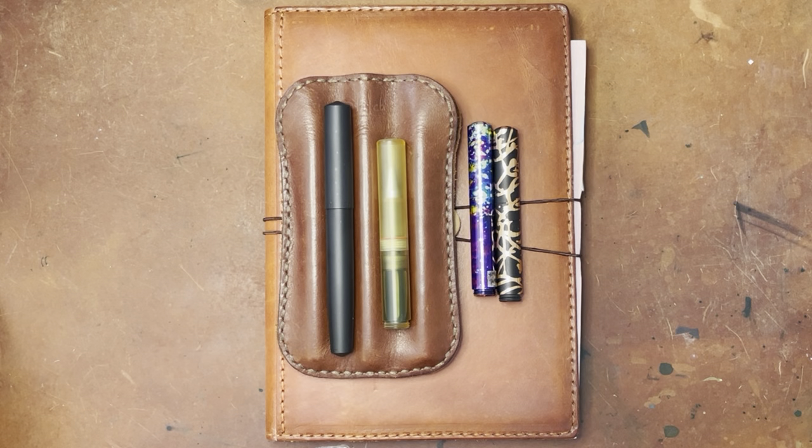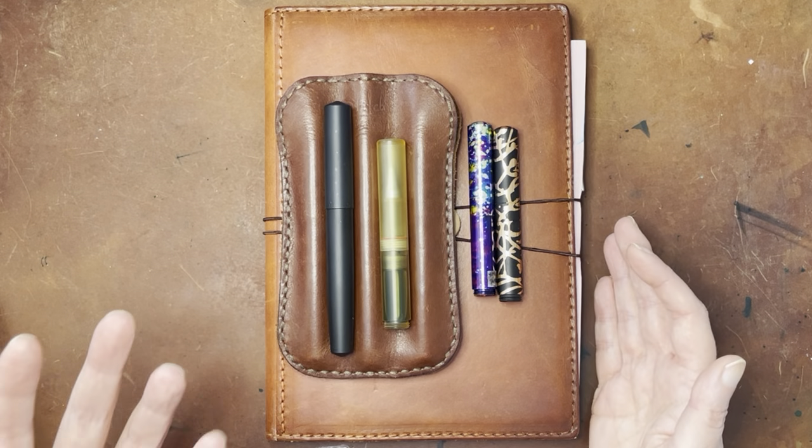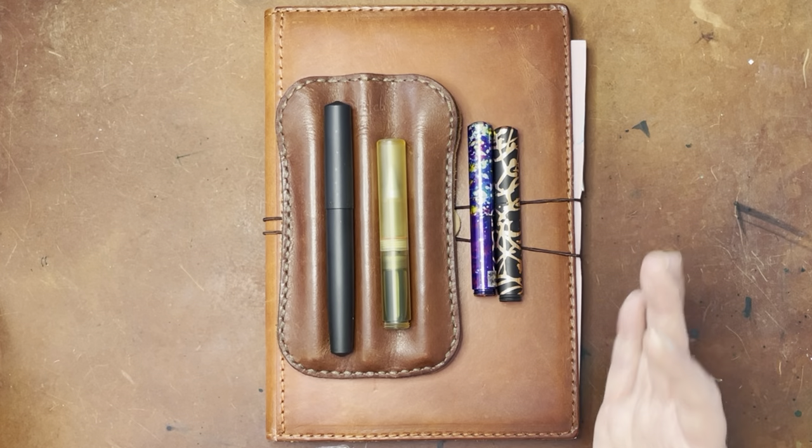The instructions recommended filling it with a converter, and then sucking the ink up through the nib to kind of prime the nib. So I did that, wrote a little bit with it afterwards, which worked pretty well, but I figured I would give it a little time to marinate, so to speak. And this morning it did write a lot better.